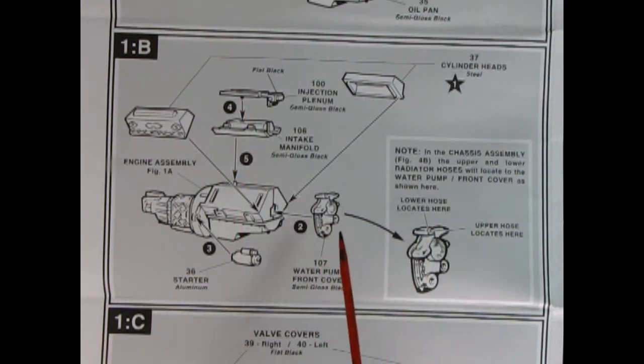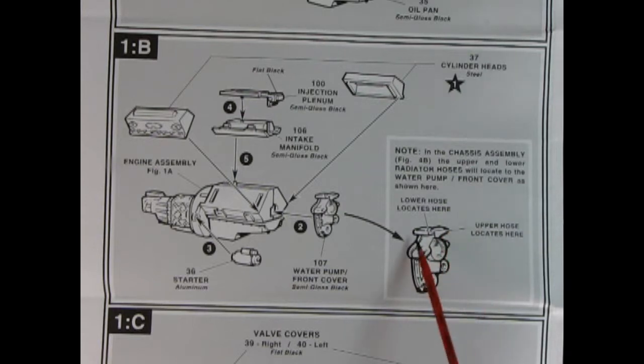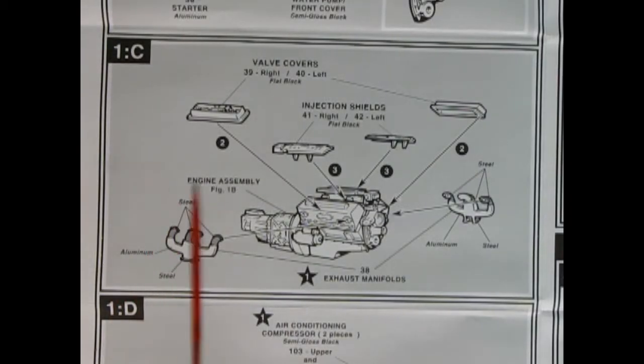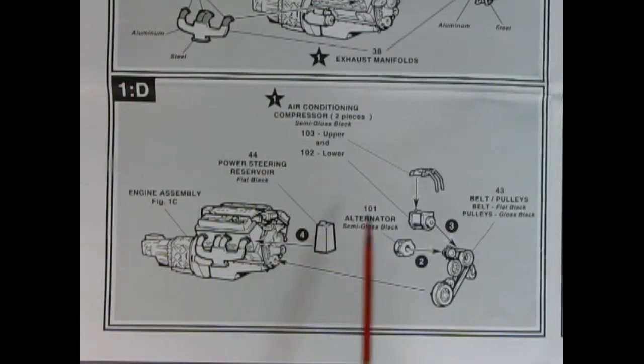Here we've got our water pump and front cover and the starter motor. In the chassis assembly figure 4B, the upper and lower radiator hoses will locate at the water pump front cover. In panel 1C you can add on your valve covers, injector shields, and then the left and right exhaust manifolds. In panel 1D, we have our air conditioning compressor unit, belts and pulleys, the alternator, and the power steering reservoir — all of which glue onto the front of that engine.